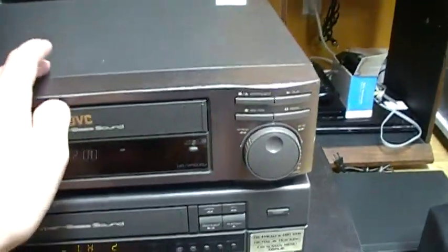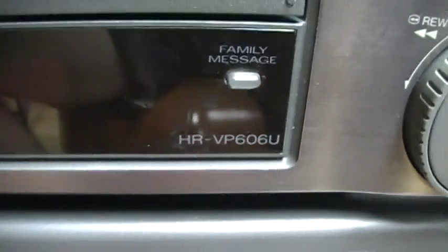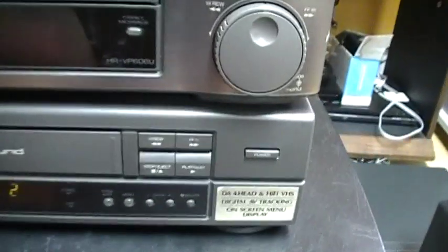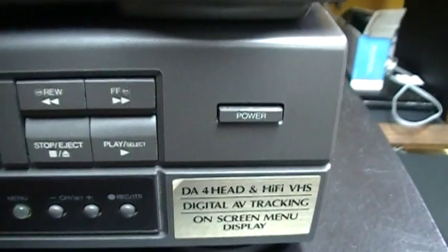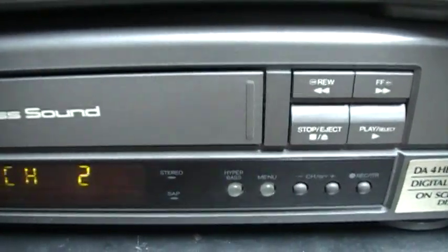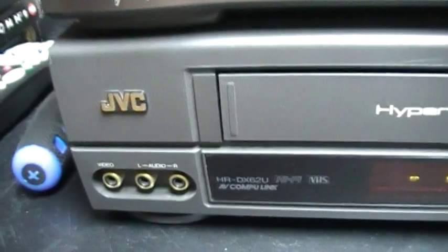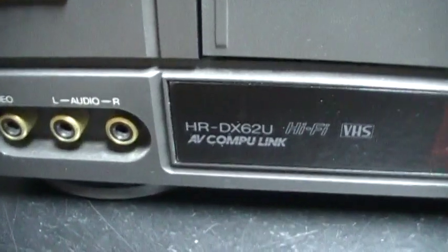I wanted this one because there is no circuit board on the top. The model number is HR-VP606U. The other one on the bottom is the one I already had — I'll show you the front also. The model number is HR-VP606U.